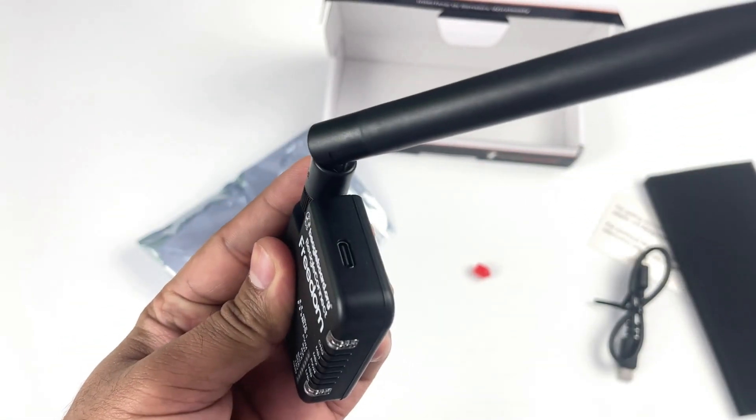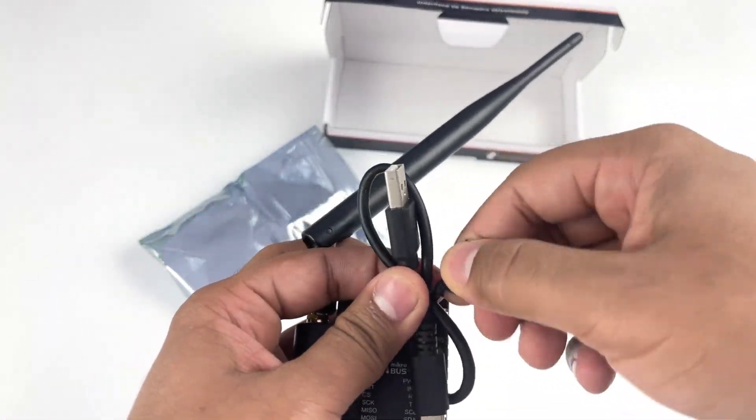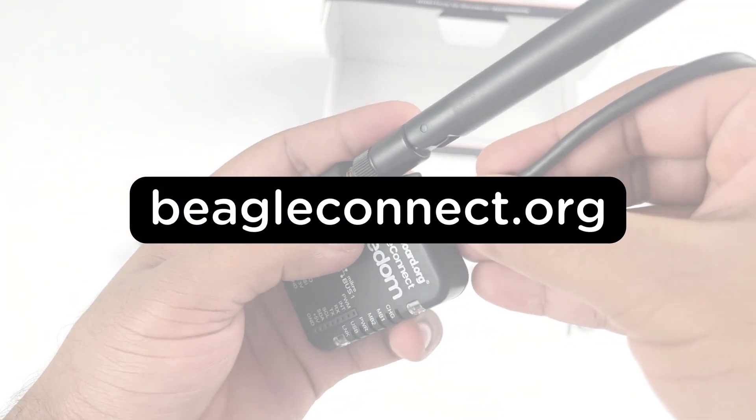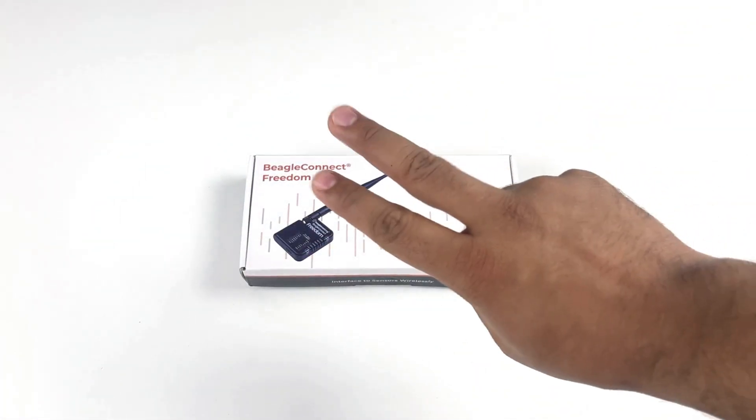Now that was all for this video, but there is a lot more to learn about BeagleConnect Freedom, for which you can head over to BeagleConnect.org. We will see you in the next one. Until then, keep tinkering.